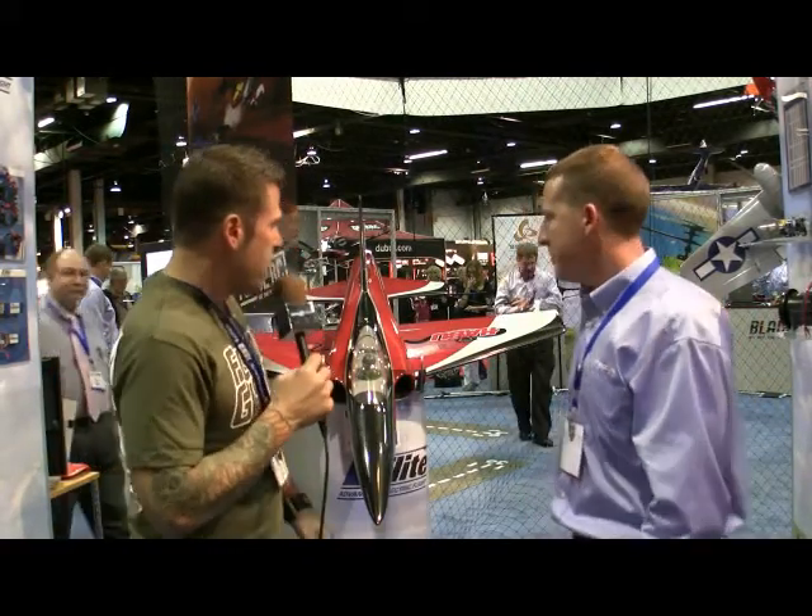Hey guys, what's up? Steve Sleavy-Sea, FlyingGiants.com, and we are back here at the 2010 iHobby. Once again we're talking to Mr. David Payne, and this looks like a brand new Haboo. I'm going to get some information from him right now because we all know and love the original foam Haboo.